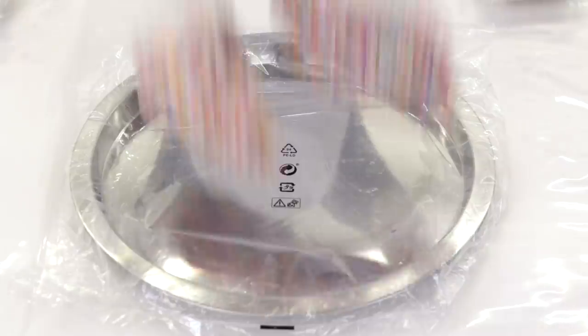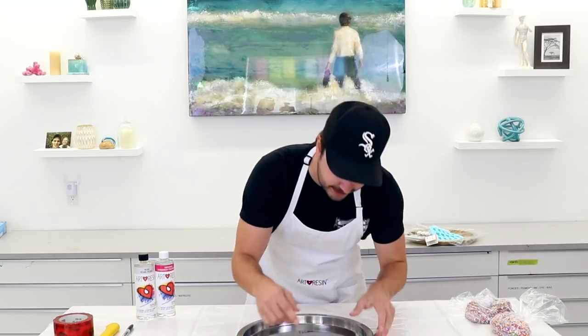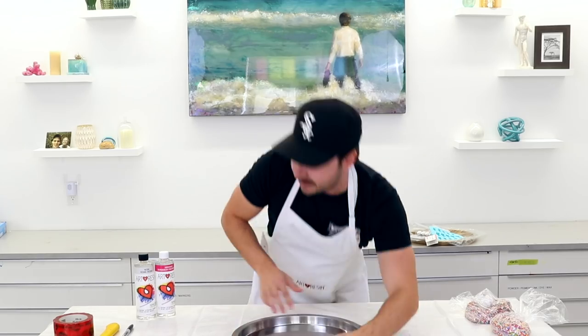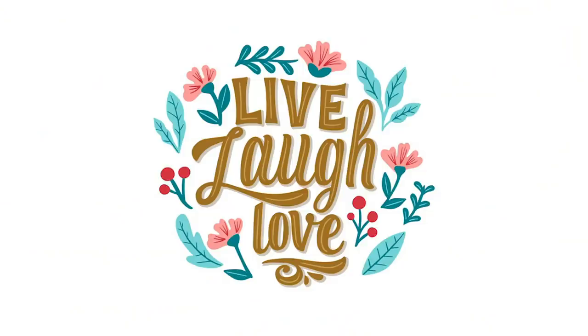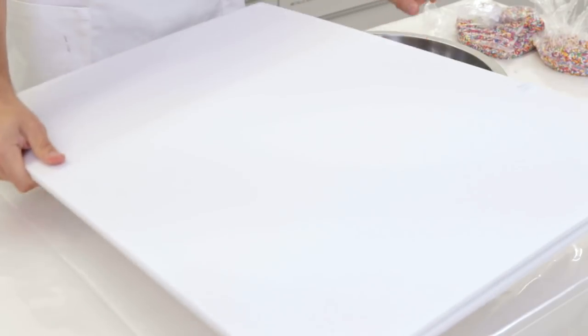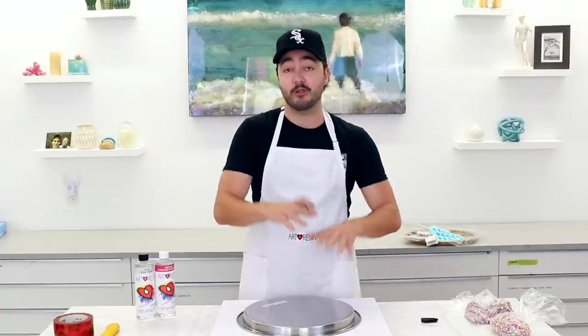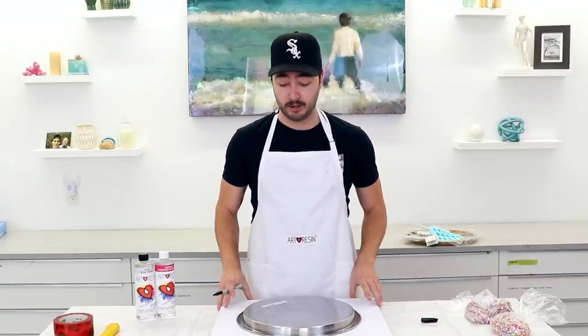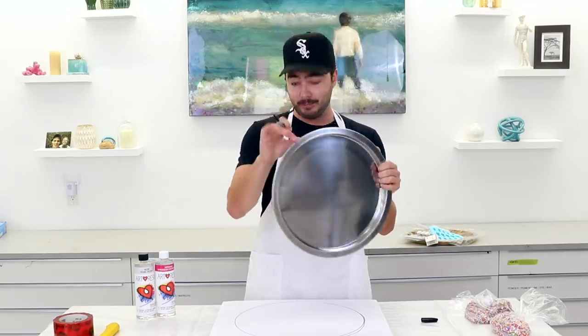For our first tray we're going to go with a silver and black theme, with sprinkles as the pop of color. For this first one I'm going to put my initials — DJR — on the tray. You can put anything you want. We've got some foam core, so we're going to lay it down, flip the tray upside down, grab your marker, and trace a circle around the tray to know what spacing and surface we have to work with.